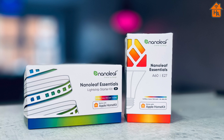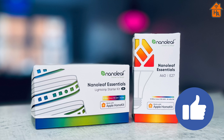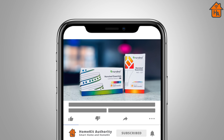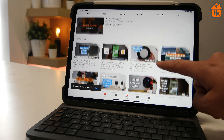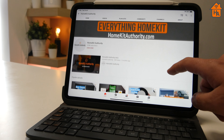So that's it — HomeKit Adaptive Lighting on the Nanoleaf Essentials range should now be updated and all working. If you've liked this video, don't forget to share it and also like it. Don't forget to subscribe and hit the bell button to be notified when new videos come out. Also check out our other videos on our channel. And finally, thank you very much — I'll speak to you soon.